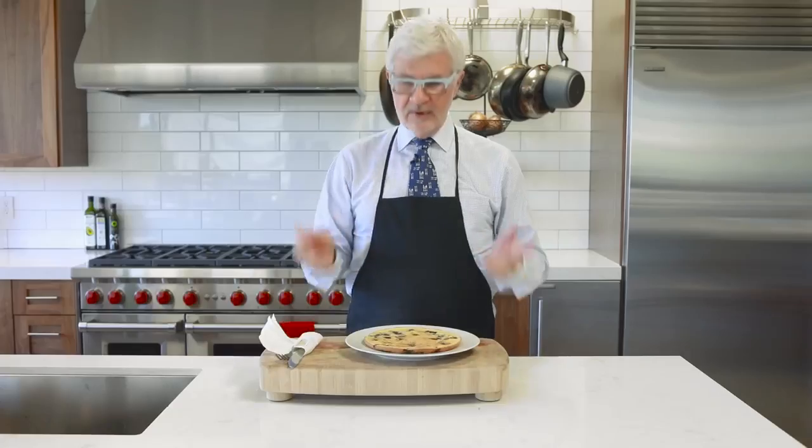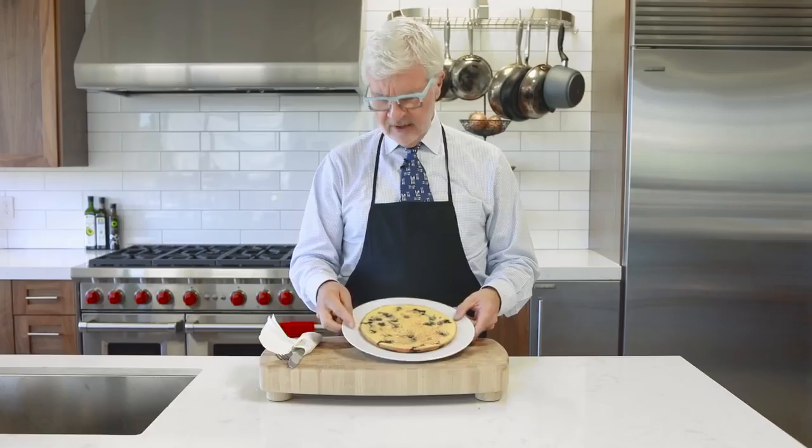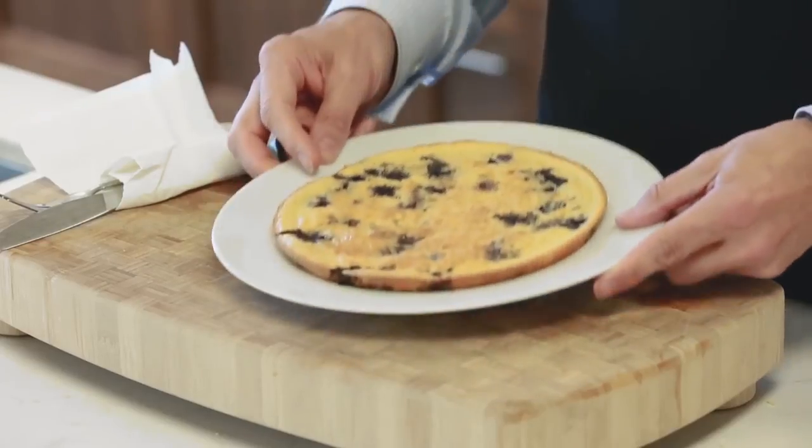Bake your pancake until it's golden brown around the edges and firm in the center - it takes about 25 minutes. It's really the perfect amount of time to set the table, wash the dishes, and feed the dog. When the pancake is done, remove it from the oven and let it cool to room temperature before serving. It'll feed two to three people easily. It's really that easy: blend, bake, and serve. The next time you want to feed someone you love a special breakfast, feed them something that loves them back.